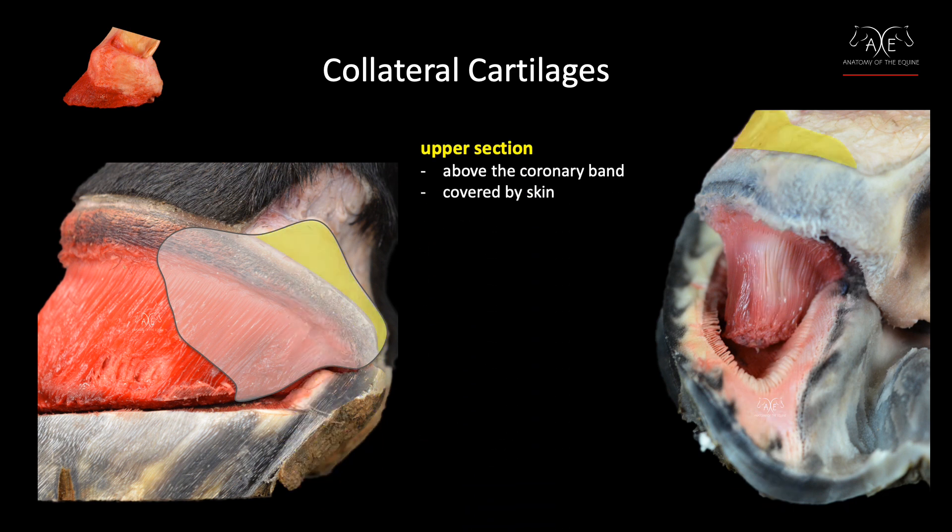So the upper section is the area above the coronary band. This is the cartilage that's covered in skin and can be easily palpated.